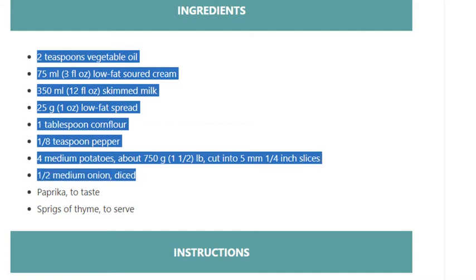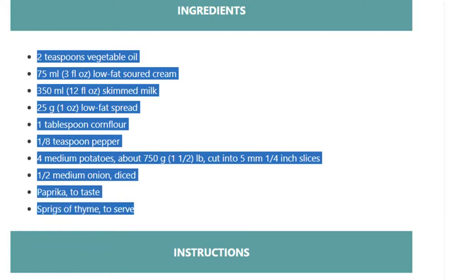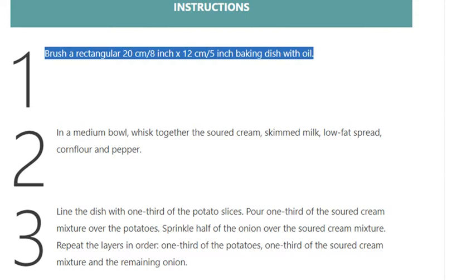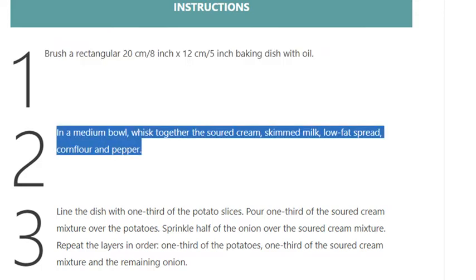Half a medium onion, diced. Paprika to taste. Sprigs of thyme to serve. Instructions: Step 1 — brush a rectangular 20cm (8 inch) x 12cm (5 inch) baking dish with oil.